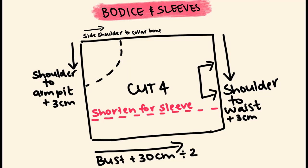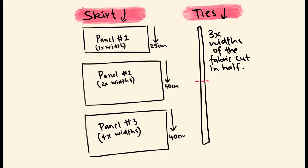Here are the pieces you're going to need to create the top. You'll need a few measurements: your shoulder to waist, your entire bust, your shoulder to armpit, and from the side of your shoulder to your collarbone — this forms your bodice pieces. For your sleeves, measure from your shoulder to where you'd like the sleeve to finish for the length. These pieces will be cut on the fold, and for the skirt and ties we'll be working with rectangles.